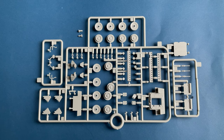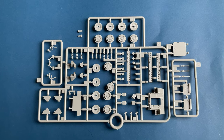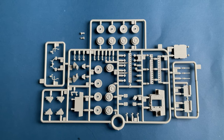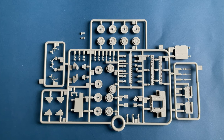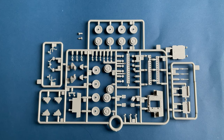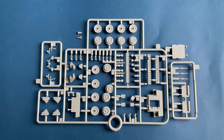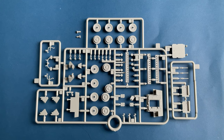Now let's get into Sprue A. It contains the following parts: lower hull with suspension and axle details, tire hull and assembly, interior platform and antennas, side mirrors, tow hooks and rings. There are also extraneous parts for the other Stryker variants.